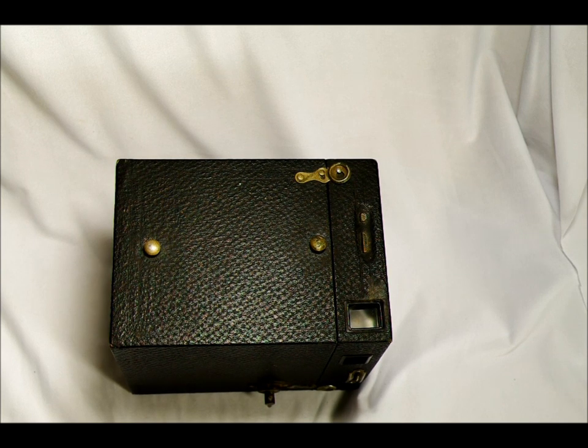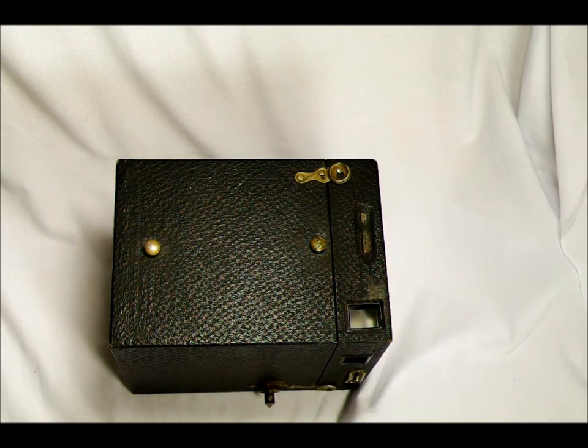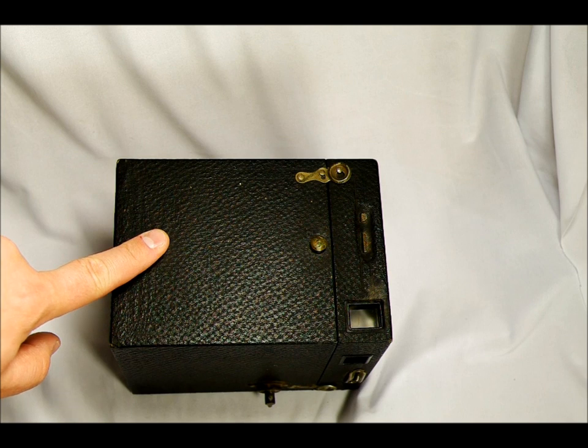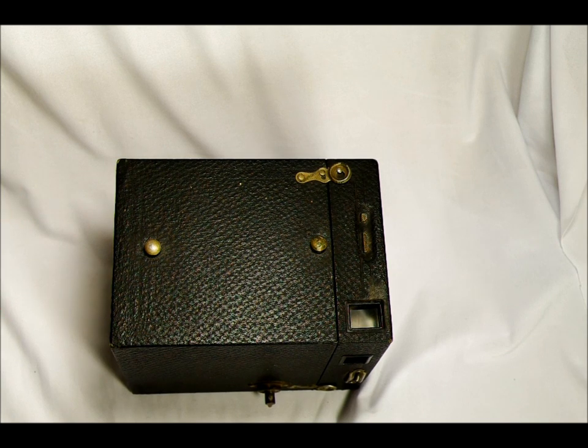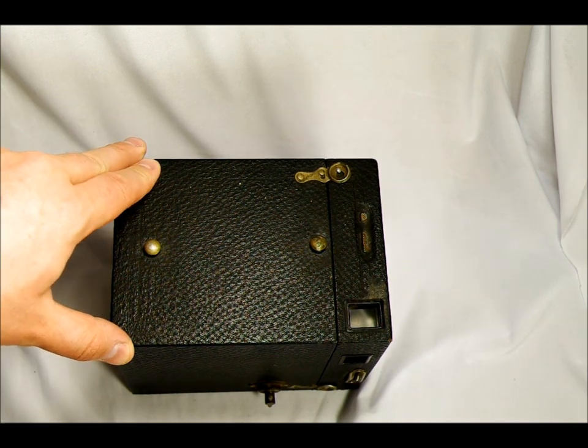The target market for this camera was snapshooters. Like basically everything Kodak, they made cameras for the everyday photographer — somebody who just wanted an inexpensive camera to take to the beach. When this camera was released in 1908, it cost $2. Some online resources said it cost $4 for its entire production run, but that was incorrect. I found ads showing it cost $2 up through about 1914, then it went up to $4 sometime before 1921. So at the end of the production run, it was a $4 camera.